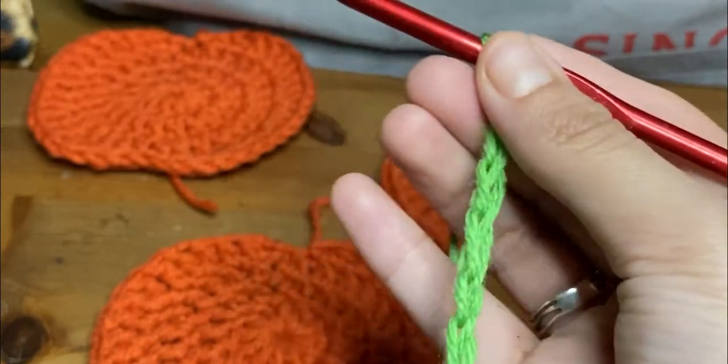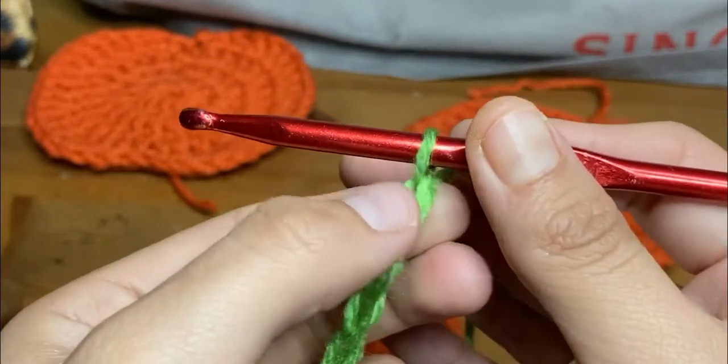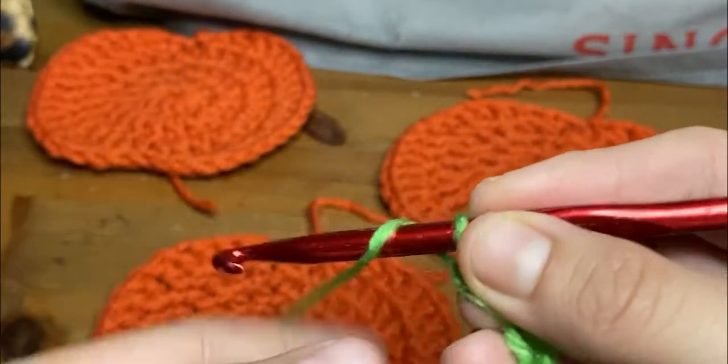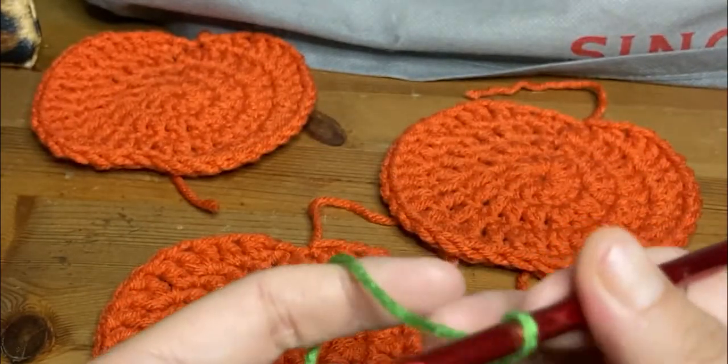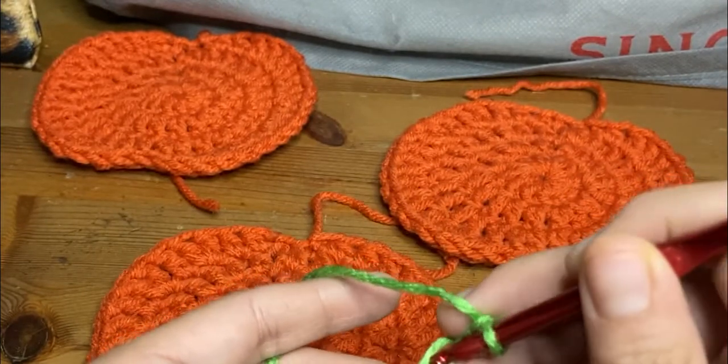Now the next thing I'm going to do is hold on to that first hole there, and then add one and two — that's going to count as one there. And this is number 15. I'm going to go ahead and do a regular old single crochet, just as if you were doing a regular single crochet.